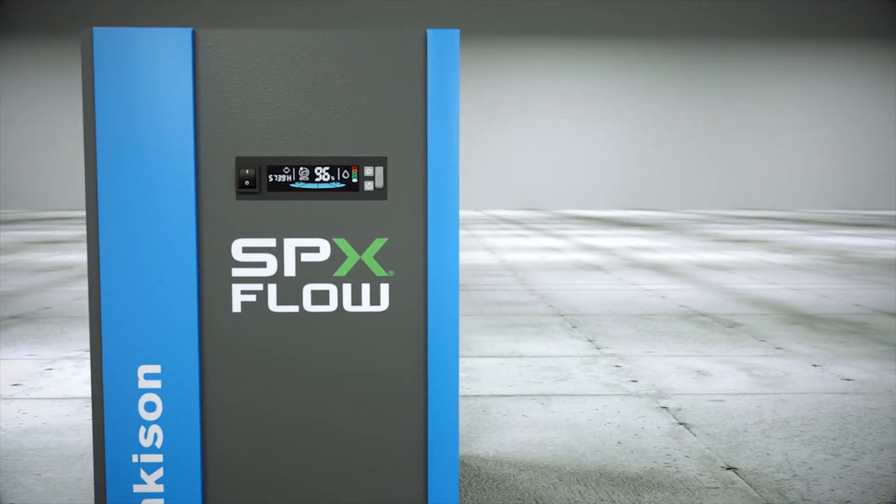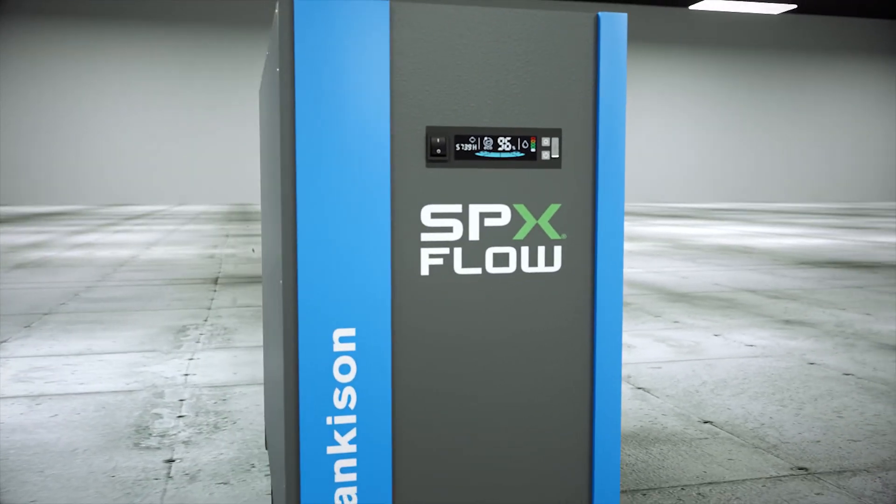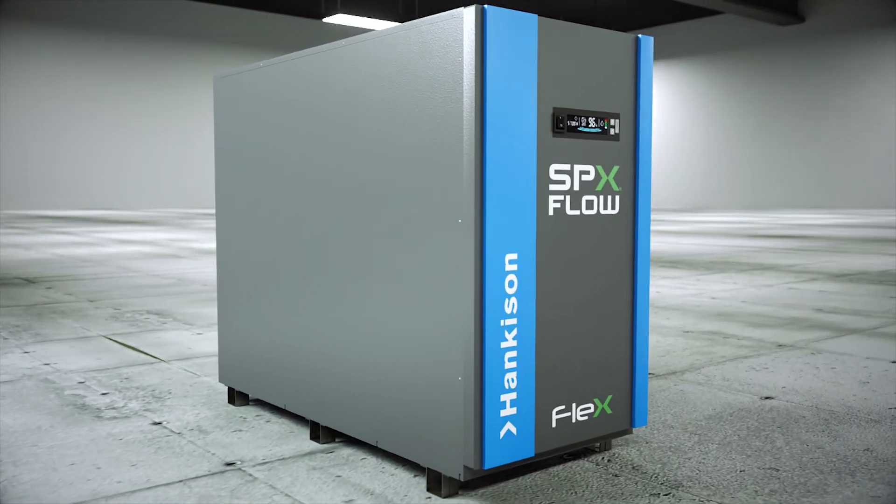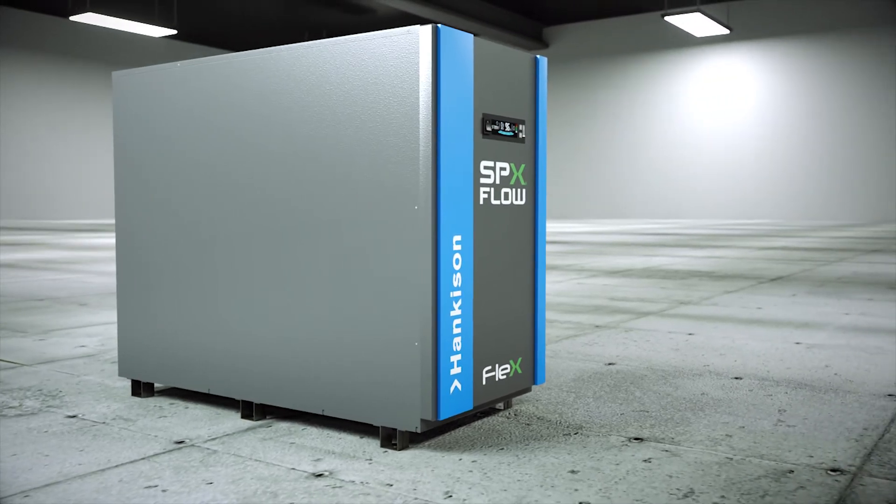With reduced capital cost, load profile flexibility, and industry leading energy savings, the Flex Series sets the new standard for the global dehydration market.